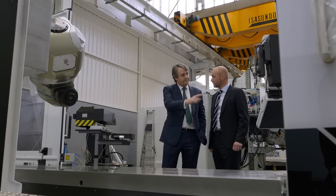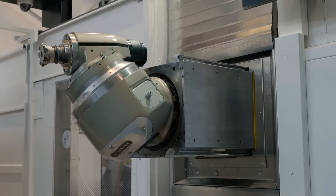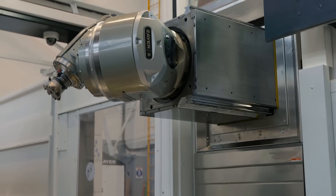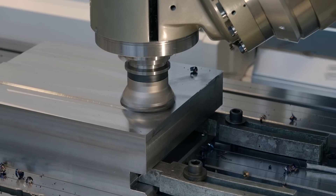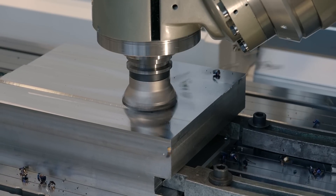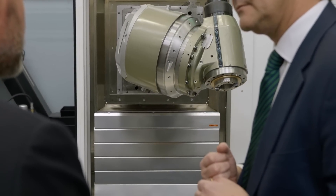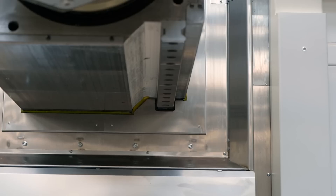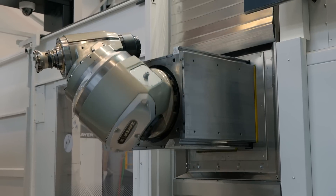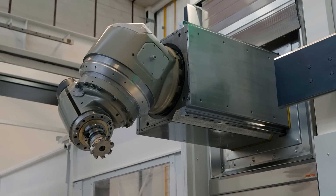We've looked at a lot of the technology that's on display here. I'm going to pick out the heads because this is a really big area for Zyre. The heads are what give you the flexibility and the accuracy — that technology, different spindle speeds, different powers, different five-axis simultaneous angles to be able to get to. This is key technology for this style of machine tool.